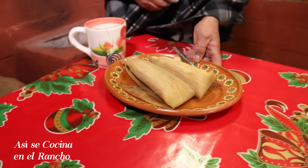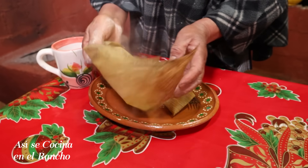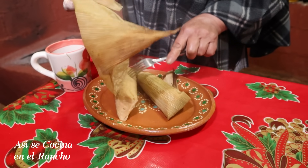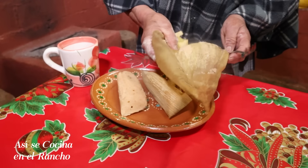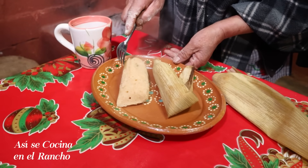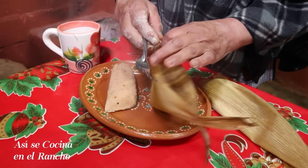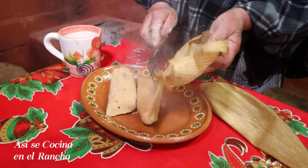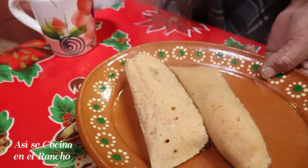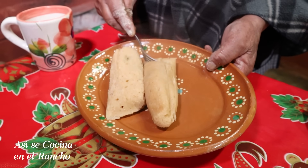Vamos a destaparlos. Ay, qué olorcito, miren — tienen un olor tan bueno. Miren cómo está el olorcito. Vamos a destapar los dos. Aquí, miren. Se ven buenos y huelen buenos. Están buenos. Bien, vamos a probar.